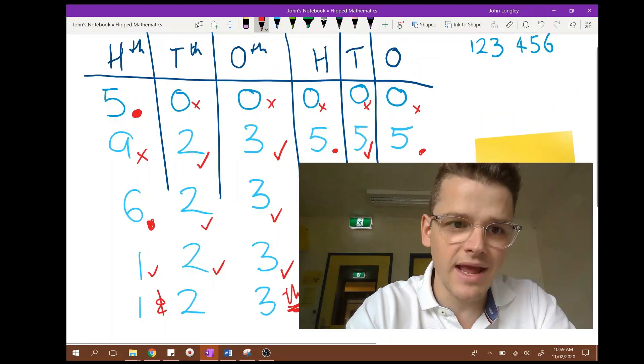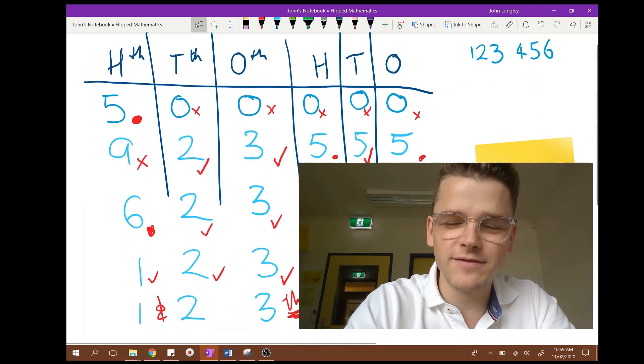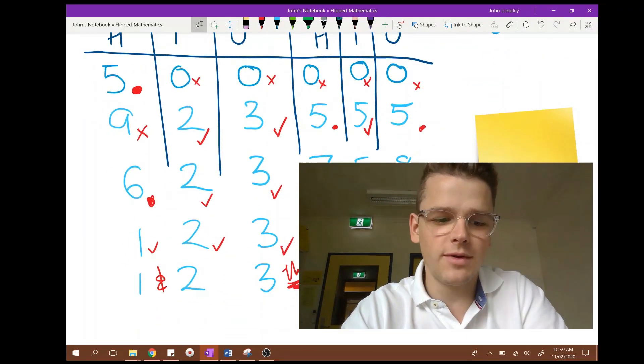Okay, hope you enjoy playing Mastermind! You could even scale this game right up to the billions if you'd like, but I think you might need more than five turns to do that. Okay, I hope you enjoy playing the game.